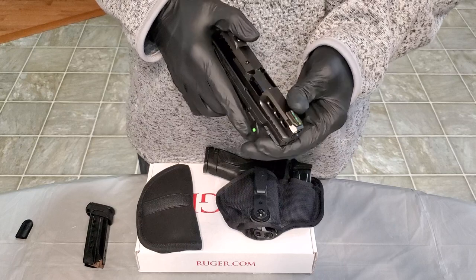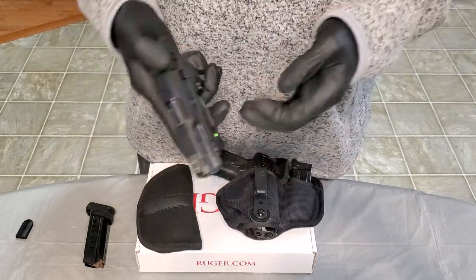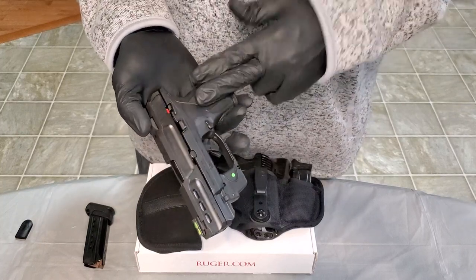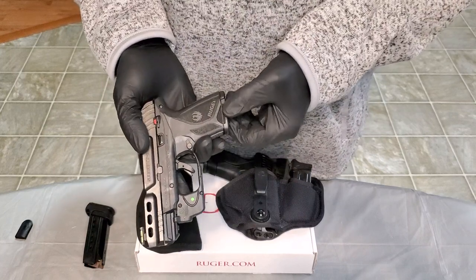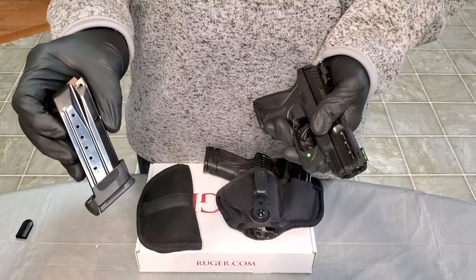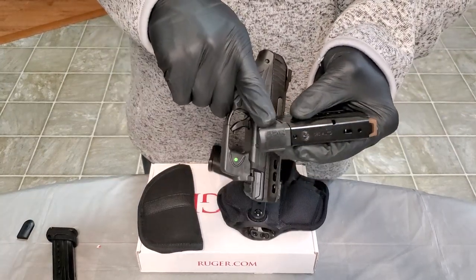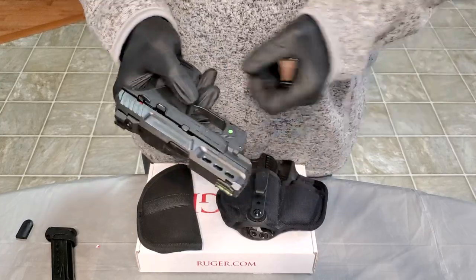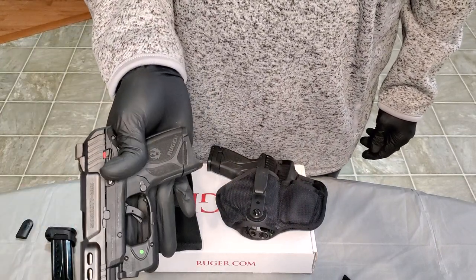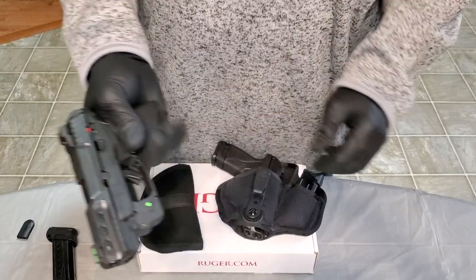This is an ideal pistol, in my opinion, for new shooters, ladies, and definitely for elders that are having trouble manipulating those slides. This comes 10 plus 1 — it's a double stack. You get the flush fit magazine, so you can rock it like that. It does also come with a 15-round magazine, and you also get the pinky plate. So you can swap out the flush fit, put the pinky extension on there, and carry it like that. So you can still run 10 plus 1 flush, or use the extended — just depends on the setup.